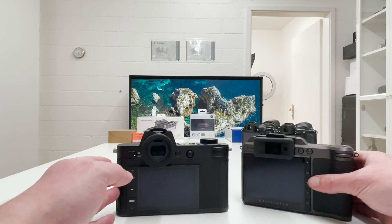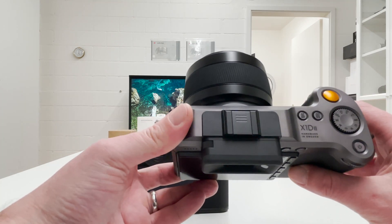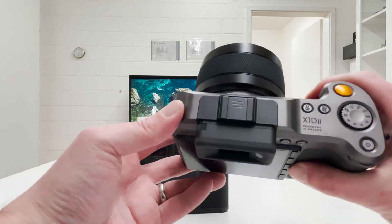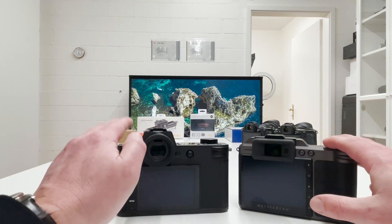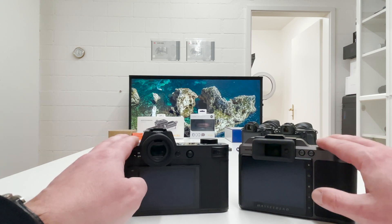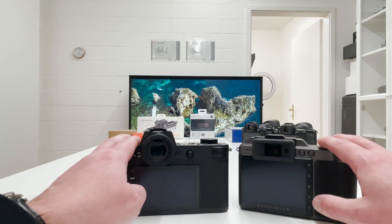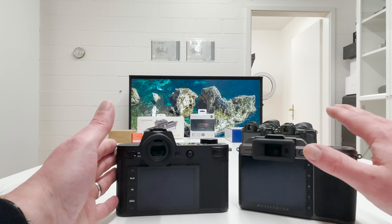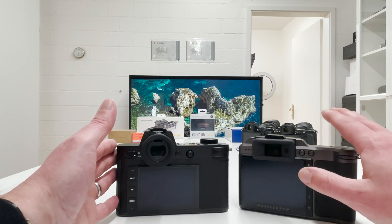My natural expectation would be that a medium format sensor — and by the way, this is a cropped medium format sensor, not the full medium format you'd find in a Hasselblad or Phase One in the most professional lineups — but it is substantially larger than the full-frame sensor in the Leica SL2. From resolution, these sensors are comparable: 50 megapixels versus 47 megapixels. The natural assumption would be that the larger sensor brings better results, and that's what we will look into.